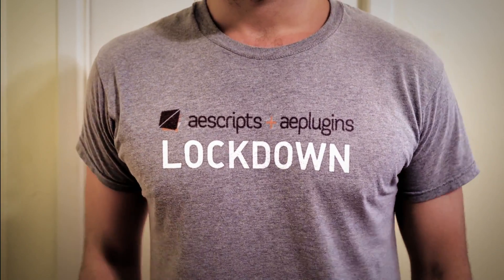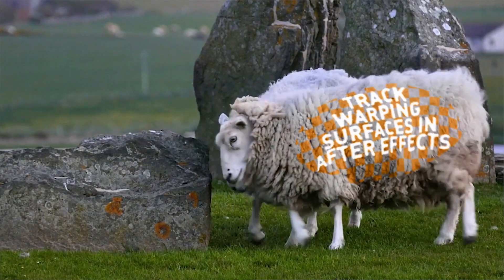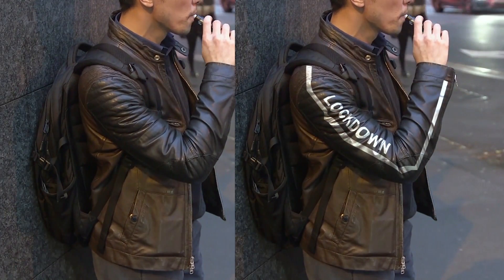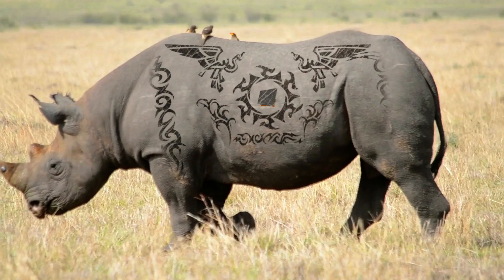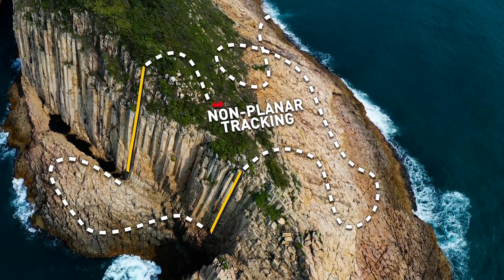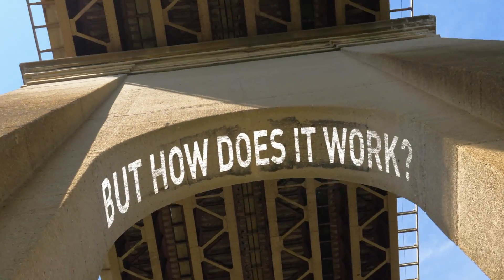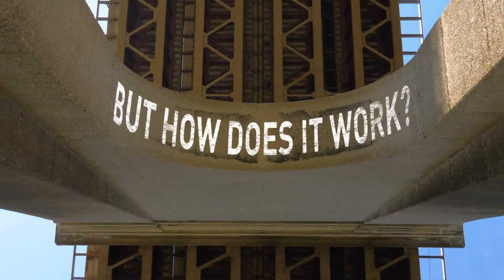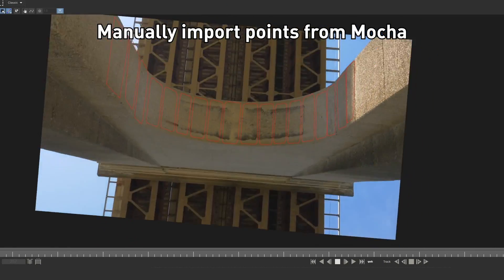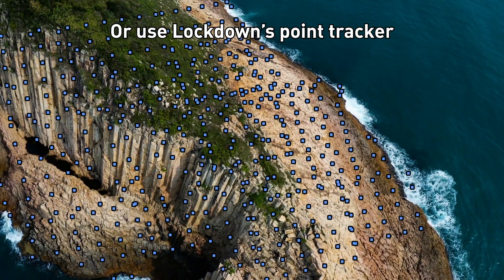Introducing LockDown, a new plugin from AScripts.com that lets you track warping surfaces in After Effects. But how does it work? You can manually import points from Mocha, or use LockDown's Point Tracker.